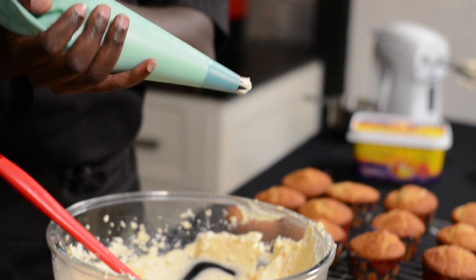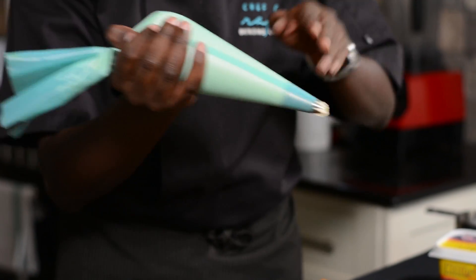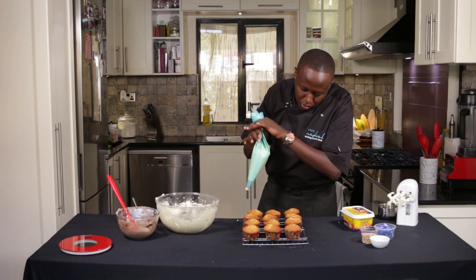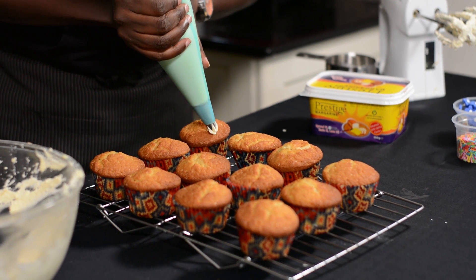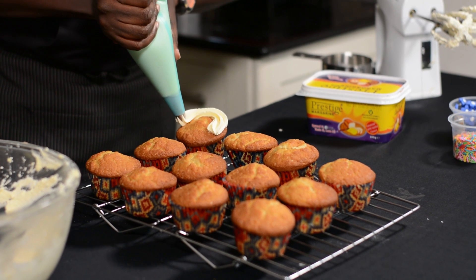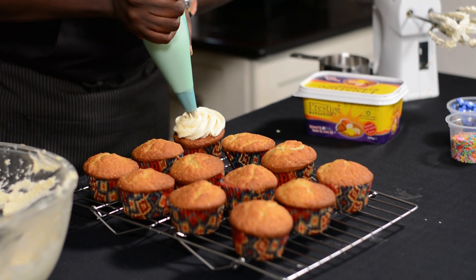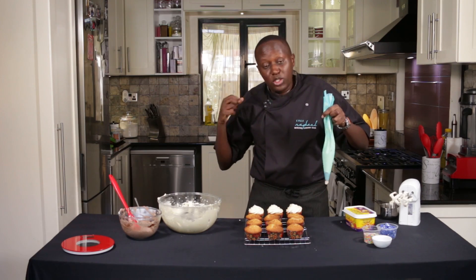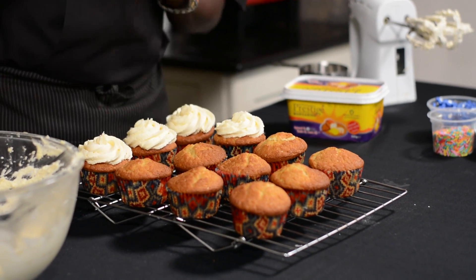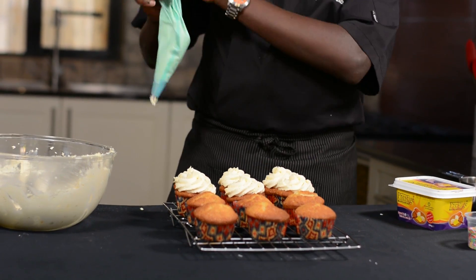When it comes to piping, the trick is in how you hold the piping bag. This hand is usually meant to direct the piping bag as you go round. When you're pressing, apply even pressure and go round like you're going up the stairs. The reason you need it a little bit soft is because it will come out from the nozzle much easier compared to if it's very hard.